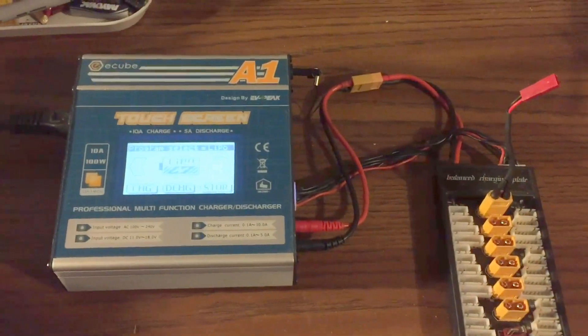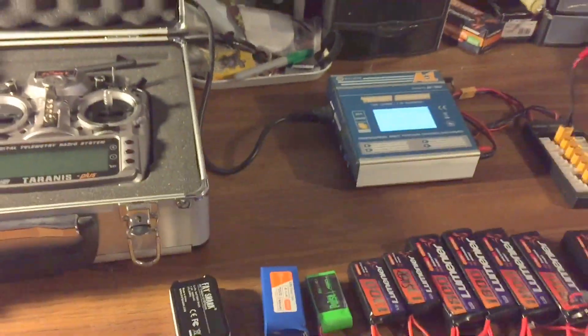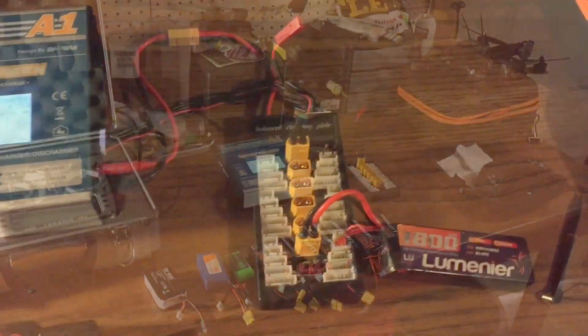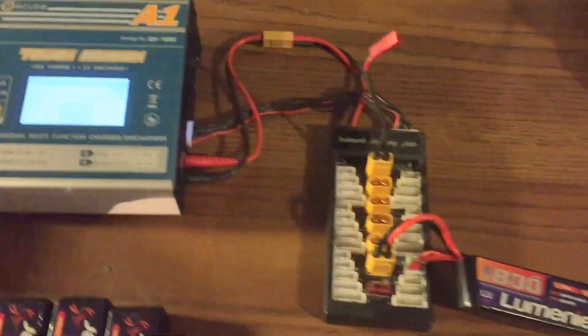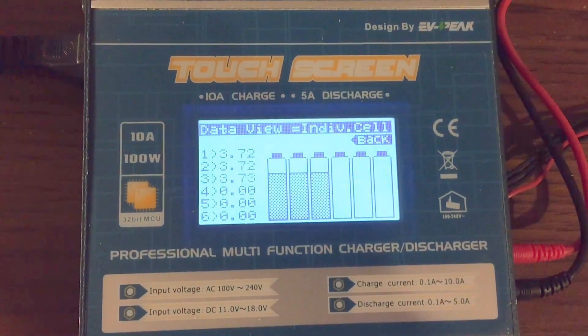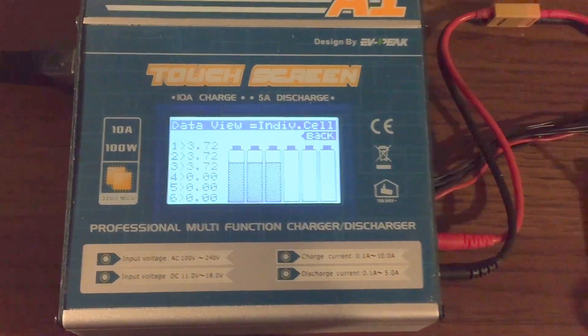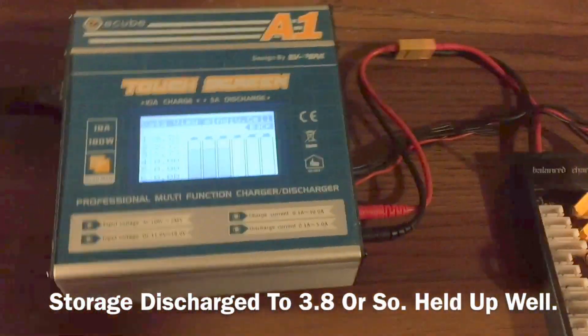I can hardly remember how this thing works or how you're supposed to charge things, so it's like learning all over again. But hopefully everything works out well. If I'm remembering how to do this correctly, so far it looks like viewing all the cells is still right at 3.7 volts, so that's pretty sweet.